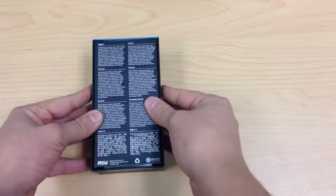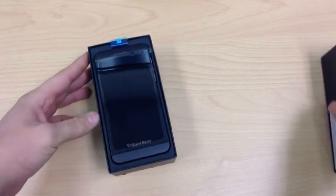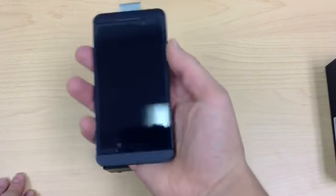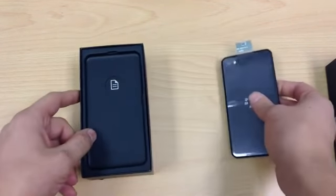Let's jump straight in and have a look at what you get in the box. Here we go — and there it is, the BlackBerry Z10. It looks and feels really really nice. It's very light at the moment because there's no battery in there, so we'll have a look at that in a second.